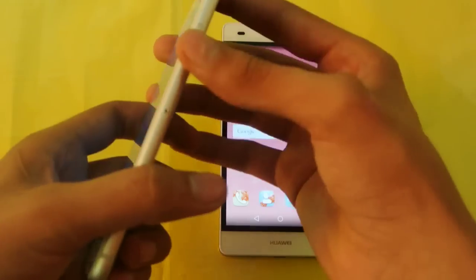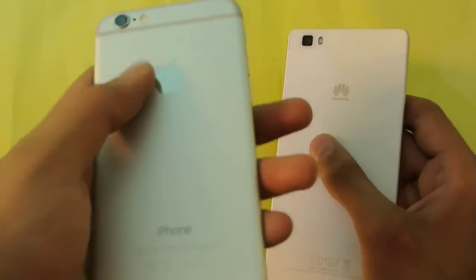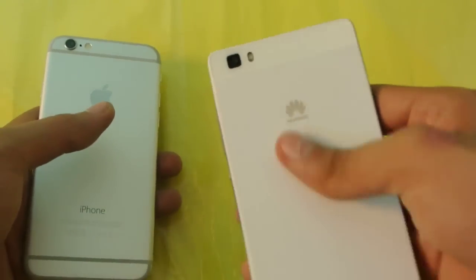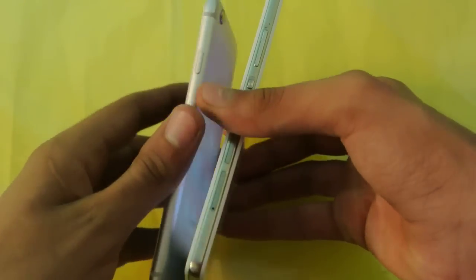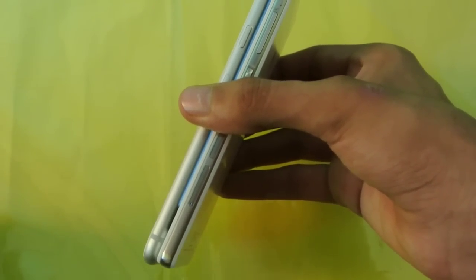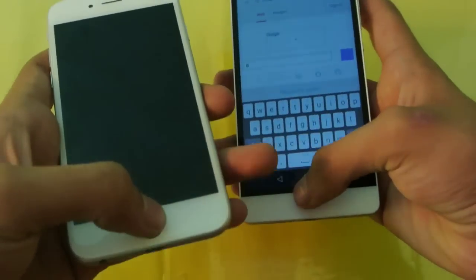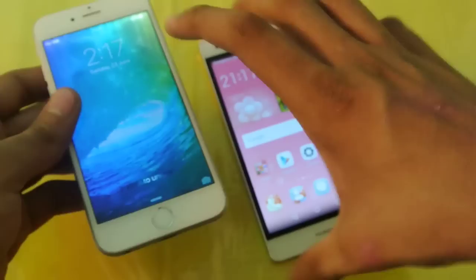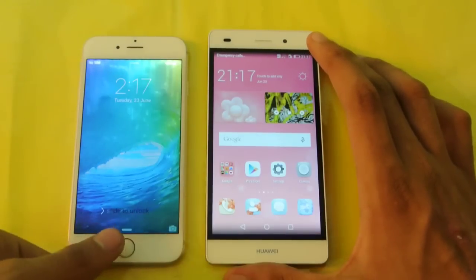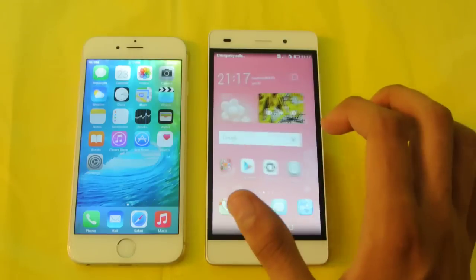The iPhone 6 is a really slim device with good aluminum construction and strong Apple brand equity, so it looks a bit more premium. The P8 Lite also looks nice but not as premium as the iPhone. Side by side, the iPhone 6 comes in at about 6.9 millimeters thick, while the P8 Lite is 7.7 millimeters. The iPhone 6 is also lighter at 129 grams versus 131 grams, but overall you won't notice much difference. The iPhone 6 also has a fingerprint scanner, which you don't get on the P8 Lite at that price.